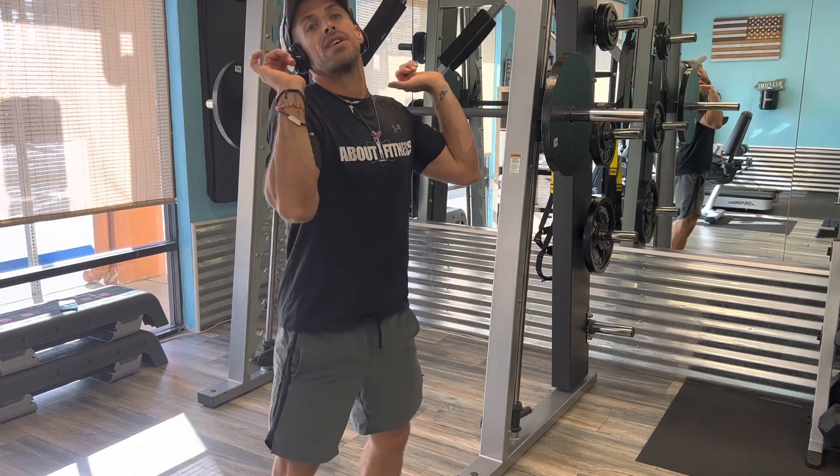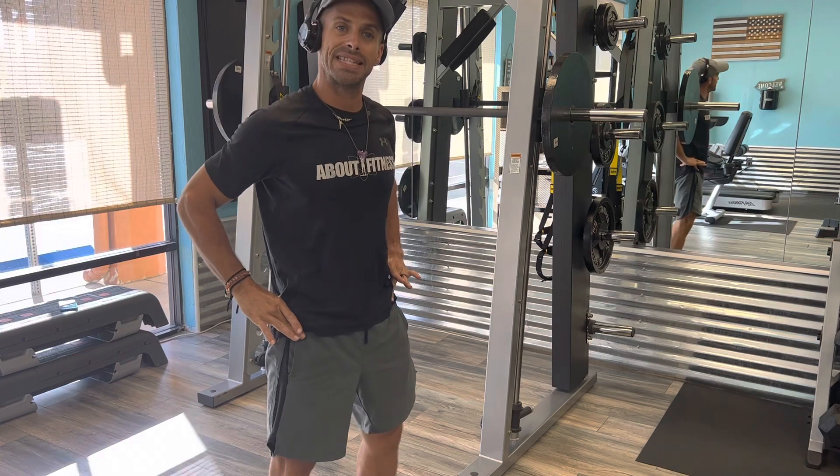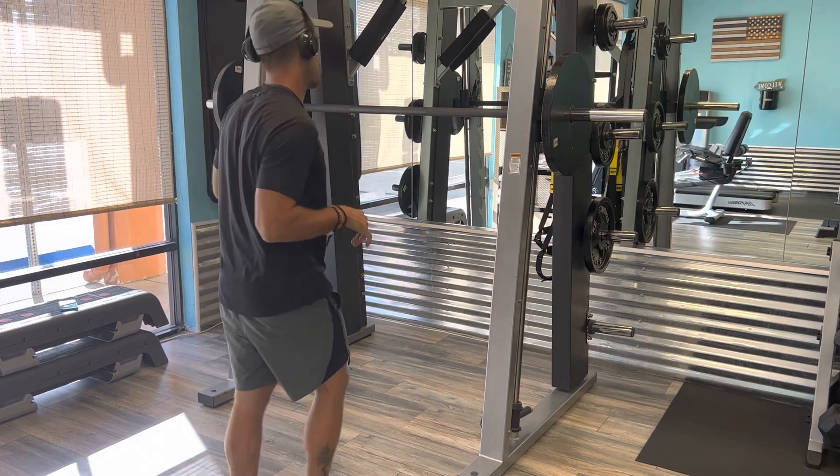Push through those heels, standing straight up, hip extension at the top. That is your Smith Machine back squat.